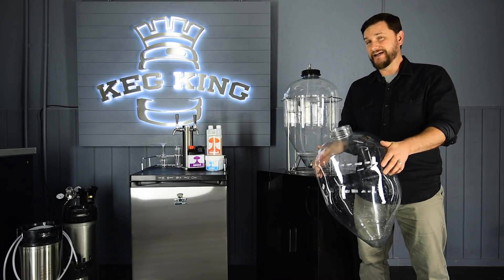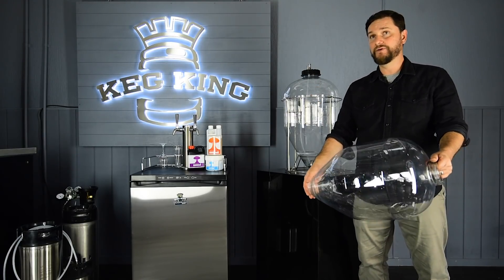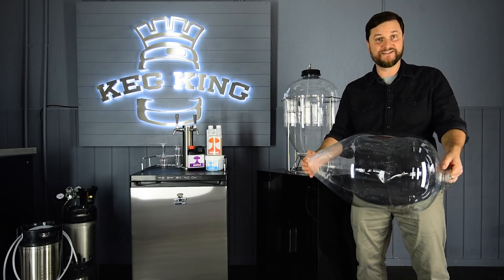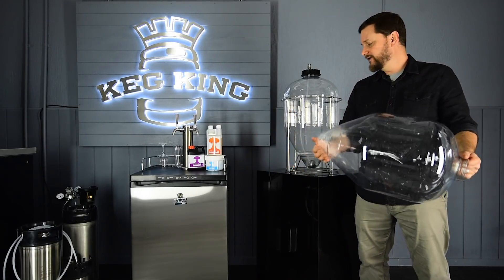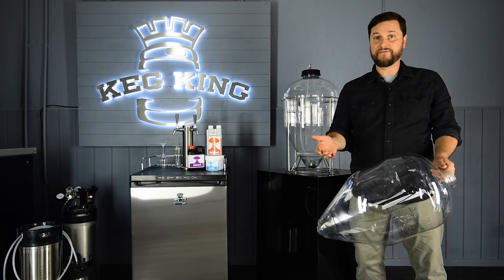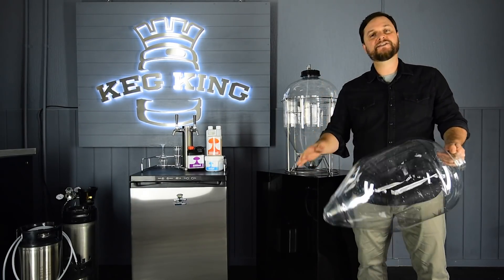What we like about it is that it has a floating dip tube. This has been throwing a lot of people, because when we initially said we're coming out with this as a new product, people were like, 'Hey, there's no dump valve on it.' Well, you don't actually need the dump valve if you're not going to be collecting yeast. But if you want to, you still can with this thing.